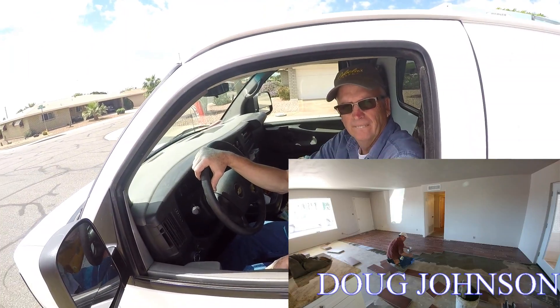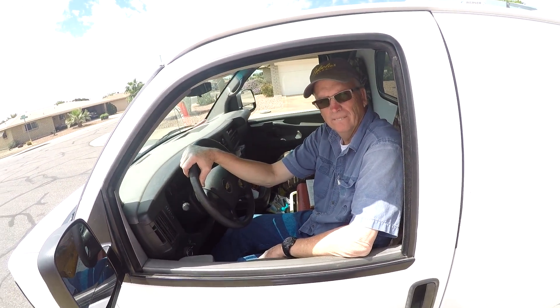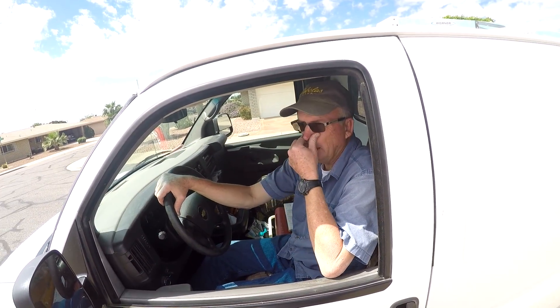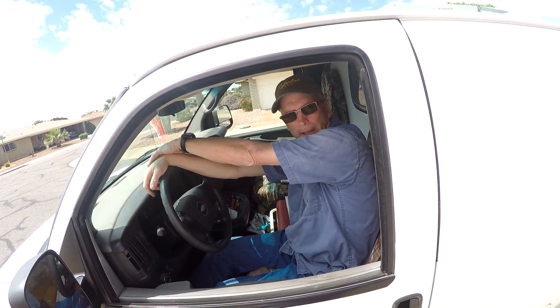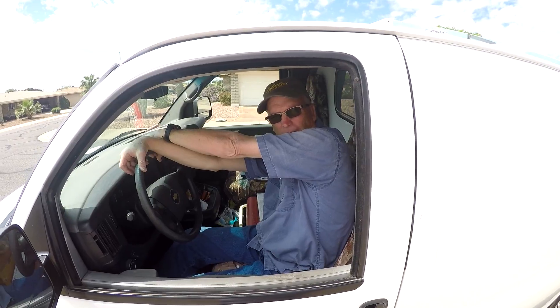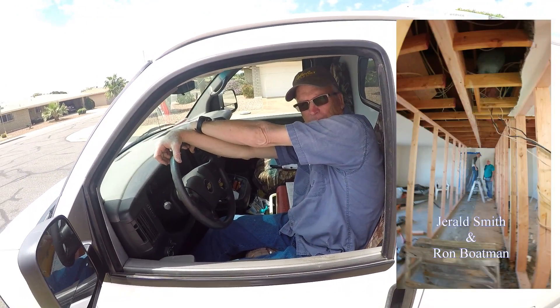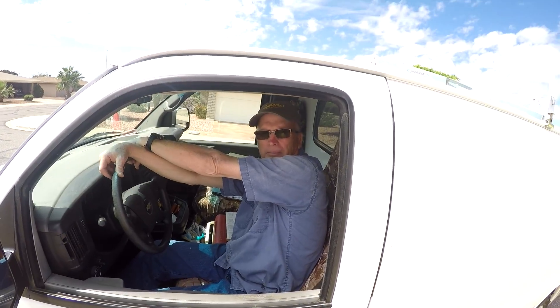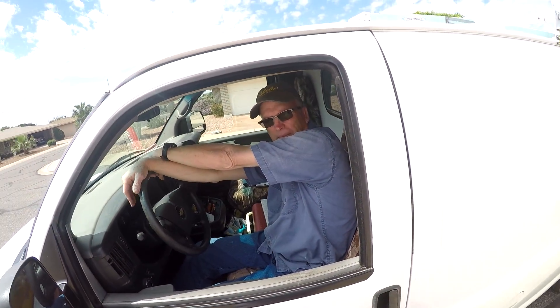I did the whole remodel and most people don't believe this, but I did it for about eleven thousand dollars. You can do a lot yourself if you know the right people. The two guys who helped me with the carpentry I've known for 51 years, and Jerry and Ron didn't charge me a thing — they just came and helped.